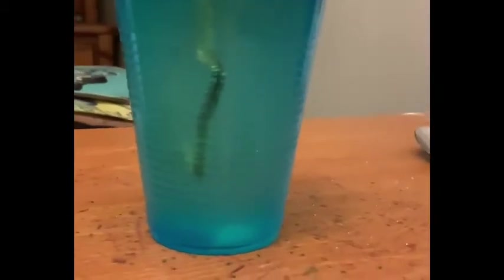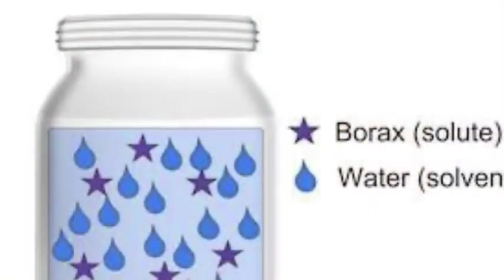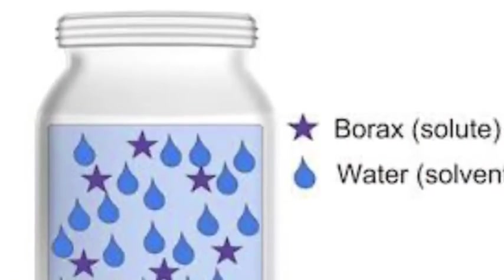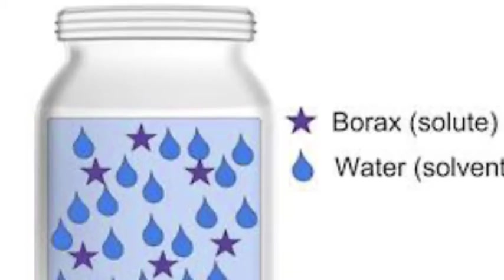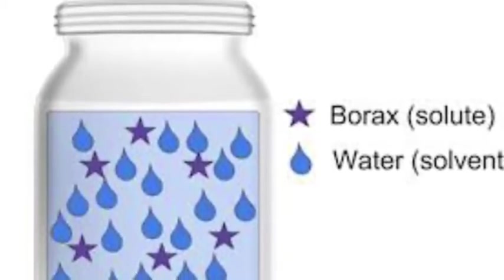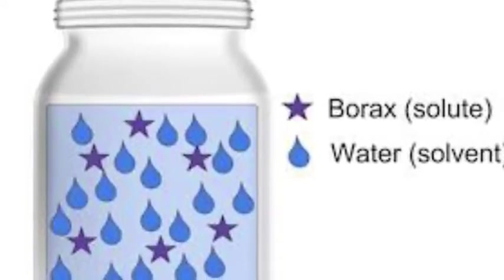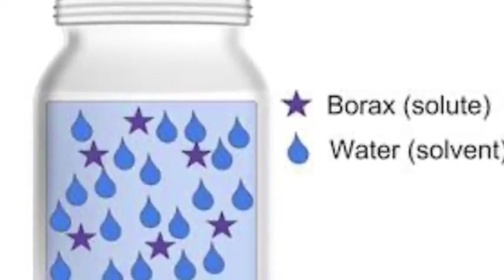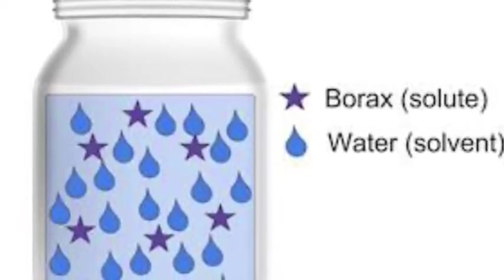Once it's all set up like this, we just need to wait two or three days for those crystals to start forming. You might be wondering, how are these crystals going to grow? Well, right now in our plastic cups we have borax and water mixed together just like this picture. The stars are the borax in this picture and the raindrops are the water.